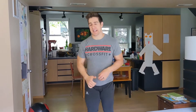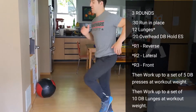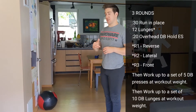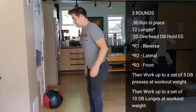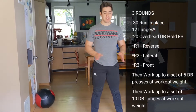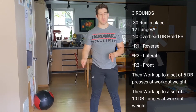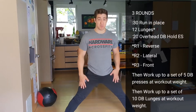Let's go into our warm-up. Three rounds: 30 seconds running in place — because who knows what the weather will do — and 12 lunges. In the first round, I want those to be reverse lunges. In the second round, let's do lateral lunges, which for me is a little tough on my knees, so I'm going to consider it more of a short cossack squat.